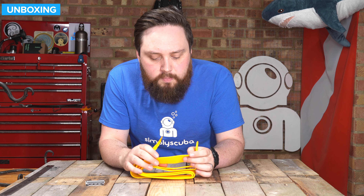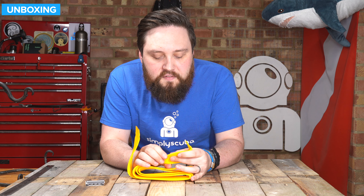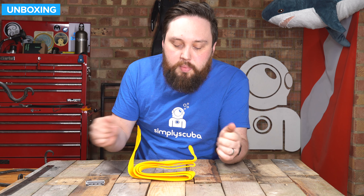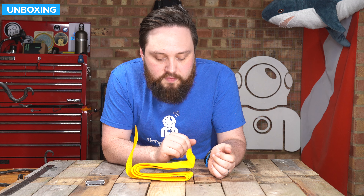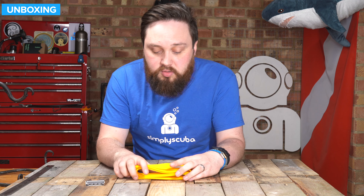Bright yellow in design, this is just traditional nylon — it's not particularly stiff, it's that good sort of middle ground. It's about 145 centimeters long, tip to tip, so plenty of length, and you can cut off as much excess as you decide.